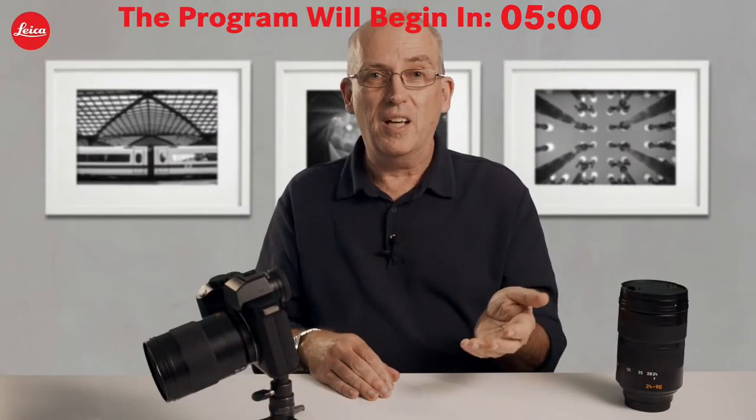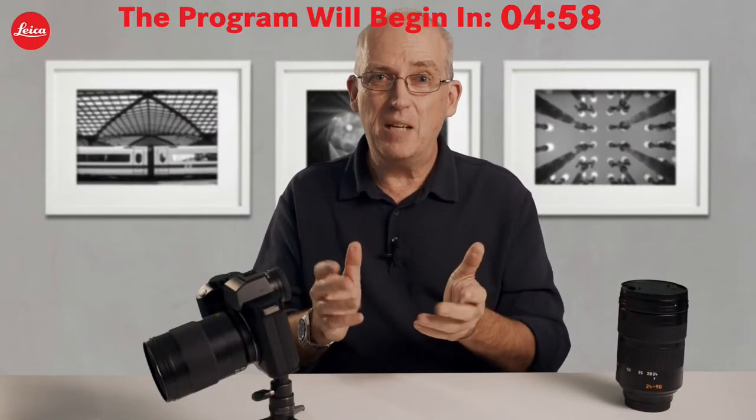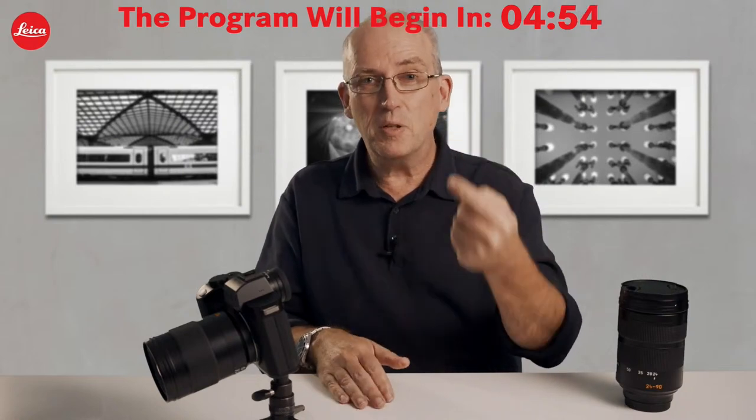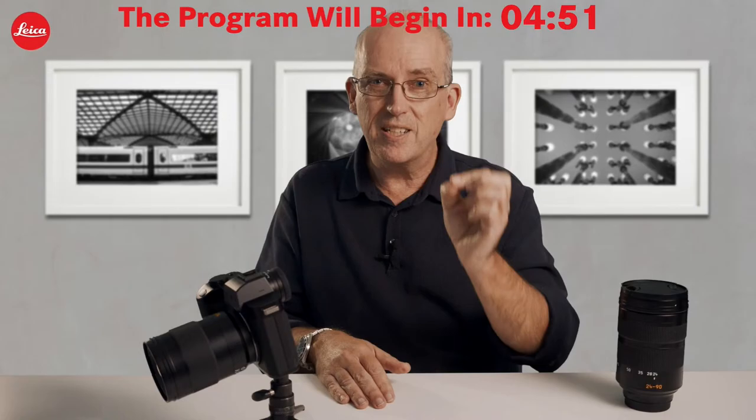That's the follow focus mode. I think you'll agree it makes life a lot easier because pulling focus from A to B is just difficult. This lets you program it and get a professional result every time.